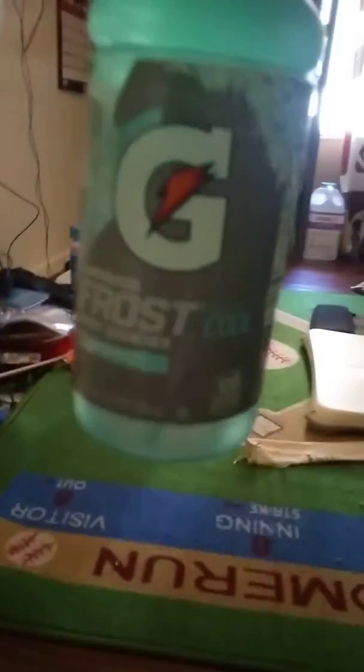We have Gatorade Frost Glacier Freeze and then we have Gatorade Frost Arctic Blitz. Let me mix these real quick. We are back, and it turned into like a tealish green color.